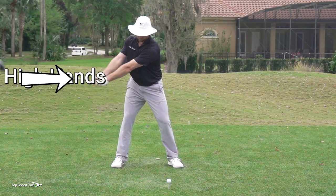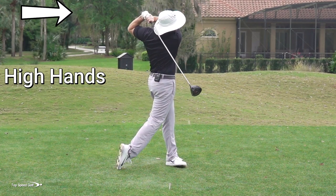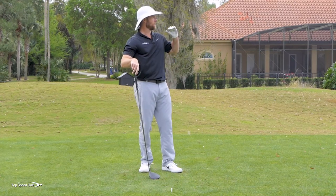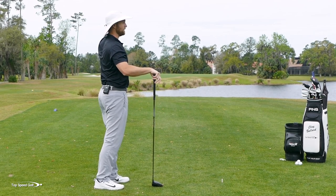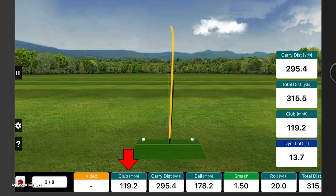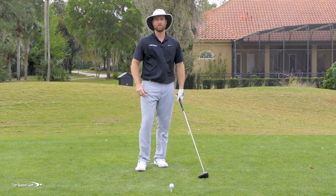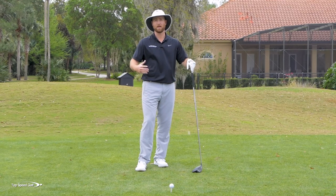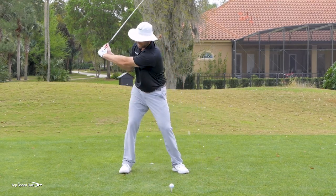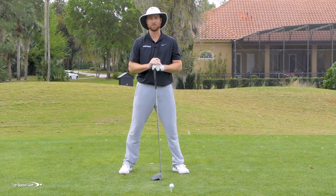That one wasn't even hit as solid, but it was dead straight, right down the middle of the fairway. I can see just from my visual, without even Q telling me the numbers yet, that one carried a lot farther. The other one landed short of this hill; that one carried completely over the hill. What were the numbers on that one, Q? 119 miles per hour on that one — total distance was 315. So I picked up 14 miles an hour of swing speed, feeling like it was actually a little bit less effort and hitting it almost 40 yards farther with the same amount of effort, actually a little bit less effort.